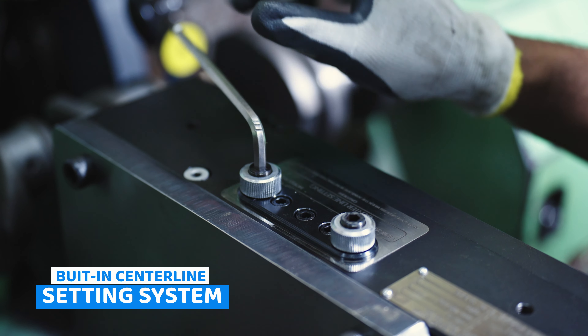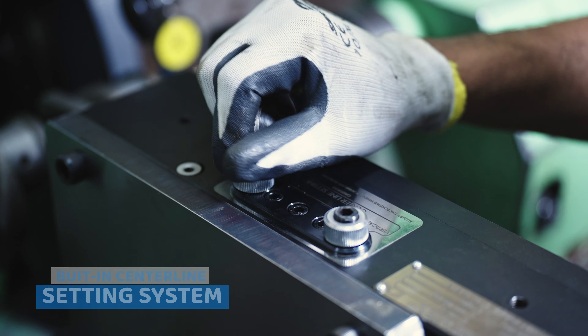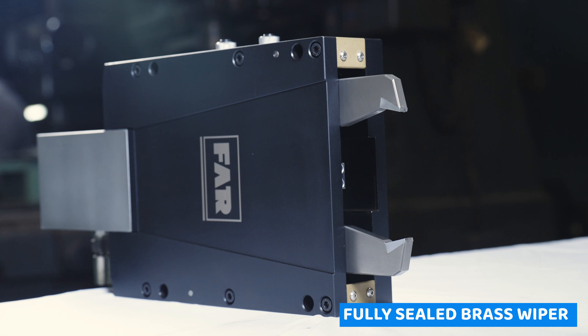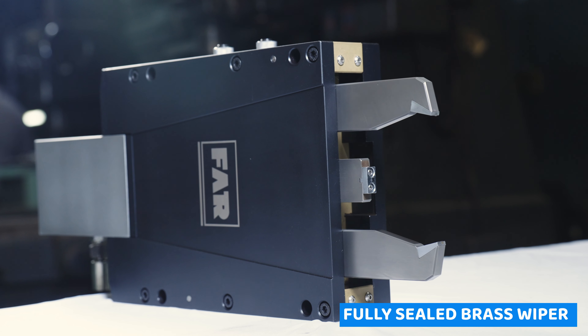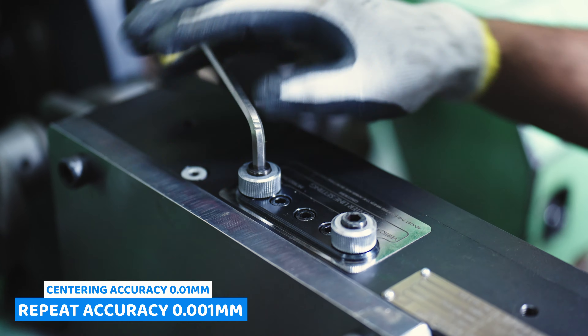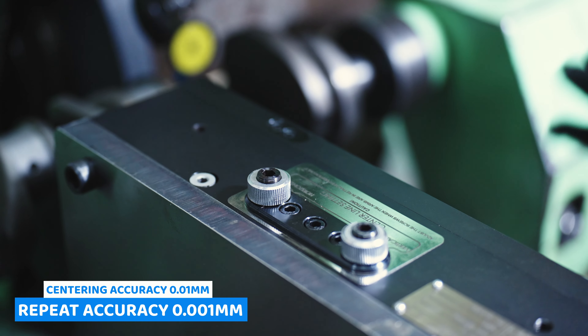Witness precision redefined with this exceptional creation. Let's delve into the heart of its remarkable features. You can experience finesse like never before with FAR NAS, featuring fine X and Y adjustment of the grinding center line.